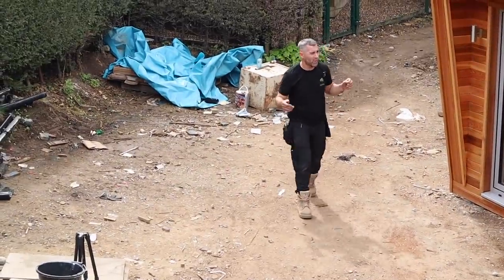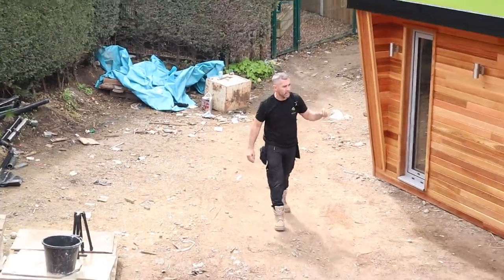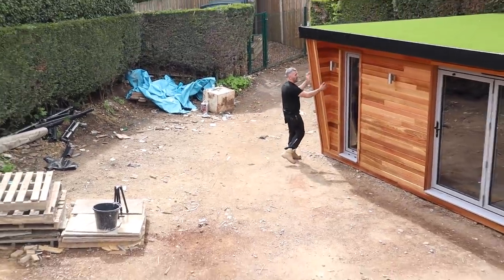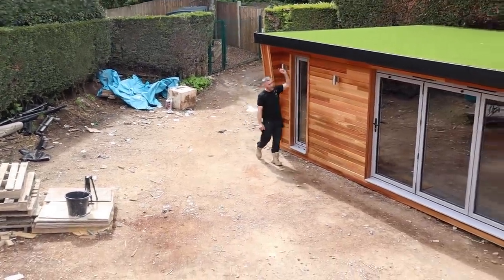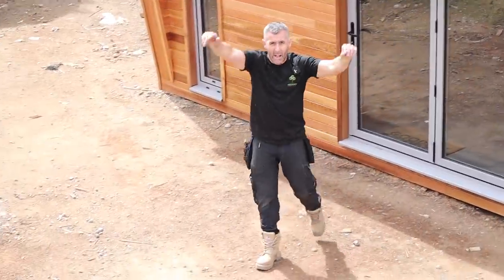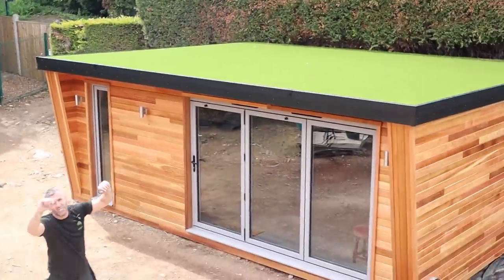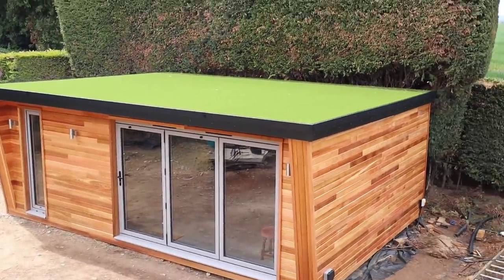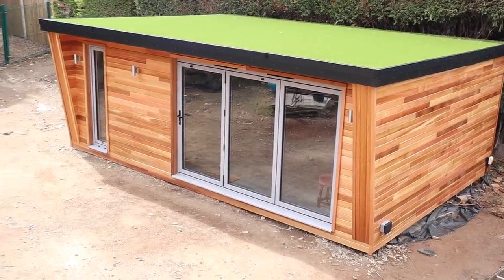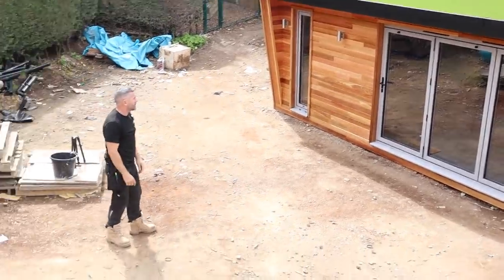We've completely finished with this one. It's six meters long, it's four meters deep, it's clad in western red cedar. We've dropped on the dummy pillars on the front there, we've got some up and down lighters there, we've got some spotlights in the canopy which I'll show you in a minute, and we've also dropped an astroturf on the roof there as well. It's just a bit better than the big black expanse — if you look at my previous videos you'll see that.